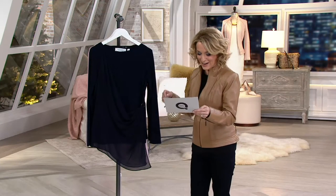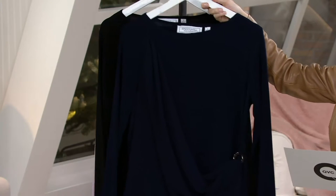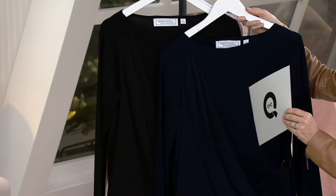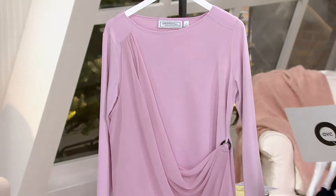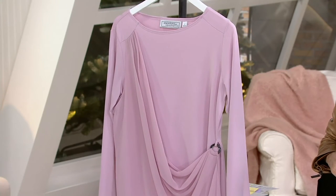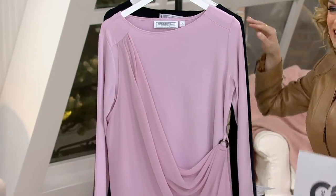So let's talk about the colors right now. This is going to be the navy, available in extra extra small to 1x. We also have it in black — you can see the navy is just a lighter, warmer color, and that is going to be your basic black, also available in extra extra small to 1x. And then the smoky quartz, this beautiful pink color, available in extra extra small, extra small, and medium to 1x. I want to give you a little tour of it here on the smoky quartz because it's kind of easier to see.